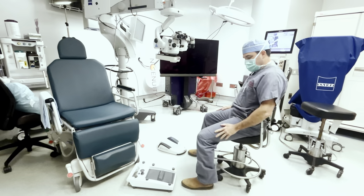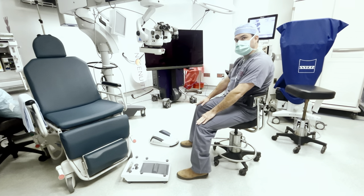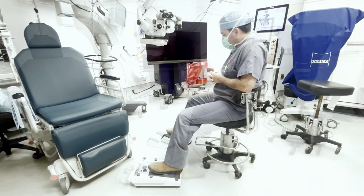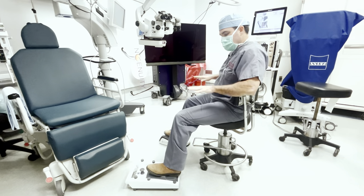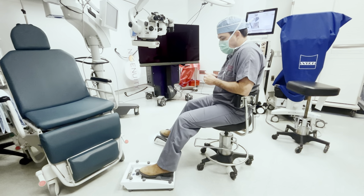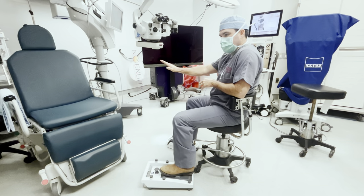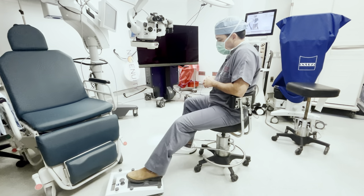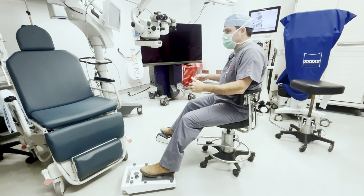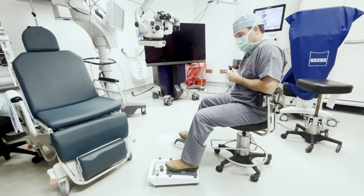Now that we've got good lumbar support and we're in a good position in the stool, let's talk about chair height. The ideal chair height for me is a slight down angle of my legs before I put my feet on the pedals, because that's going to raise them up a couple of inches. Now that I have my feet on the pedals, my legs are almost level. One of the things I see early residents do is get the pedals too close to them. There's a reason the gas pedal in your car is relatively far away — you have better fine motor control of your foot when it's a little bit further away. I like to use the pedals as an anchor to hold me in position, which keeps me from sliding back.